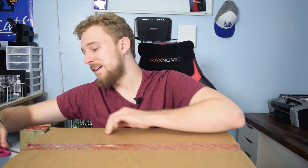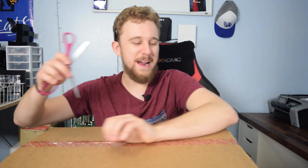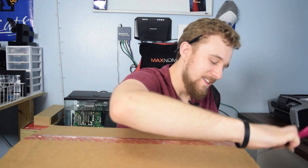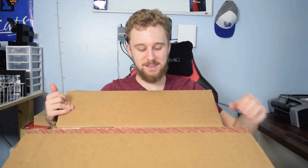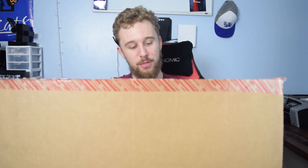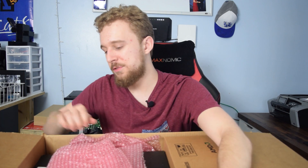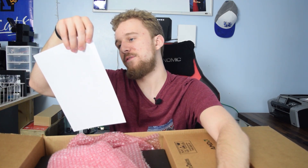I plan on making videos with this stuff, of course, but you might have a good idea what it is. Let's just open the box. So inside the box, we have a couple of things it looks like. This is kind of a surprise to me too, because I know I'm getting one thing, but I don't know specifically what else. So what we have right here is a list of the stuff that we got — and this is going to be fun.